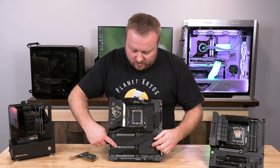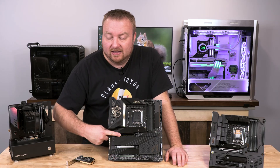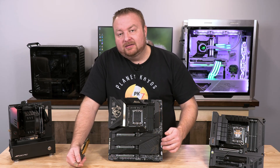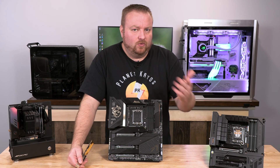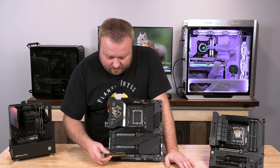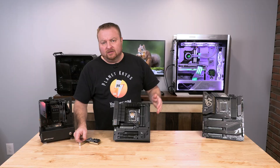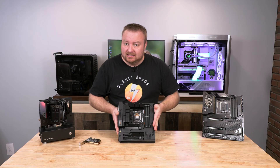I wouldn't put the network card in the middle slot, which would cut the top slot down to x8. What I would do is leave M.2_4 unoccupied and put this card in the bottom slot — that's how I would do it on this motherboard. Now, to make it a little clearer, let's go over it one more time on a different motherboard.